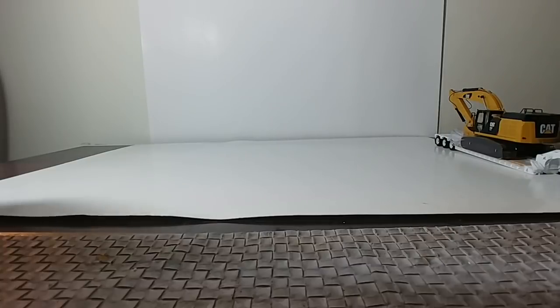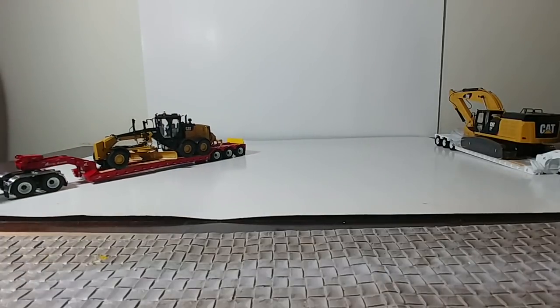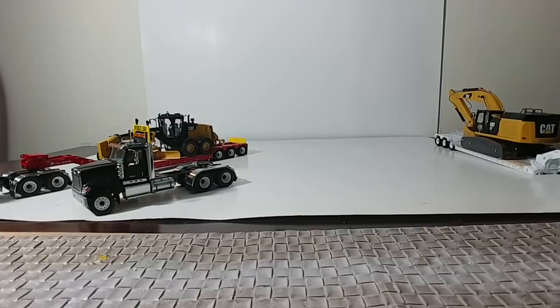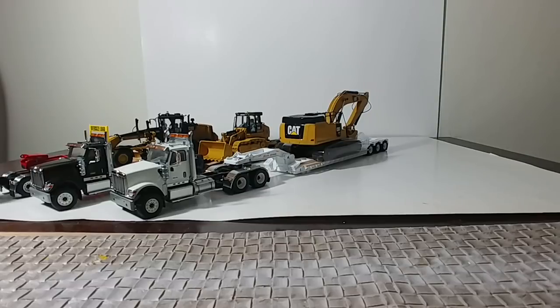1:50 scale by Diecast Masters — the new International Lowboys. Just a quick synopsis to close out: at the time of this video, the three sets you can get with a Caterpillar machine are the red version with a 12M3 Grader, the black version with a 963 Track Loader, and the white version with a CAT 349 Excavator. All of which are 1:50 scale and all of which are very, very nicely made. As always, thank you very much for watching. Please stay tuned for more videos — we've got some awesome things coming up. As always, I appreciate it. Take care, be safe, we'll see you in the next video.